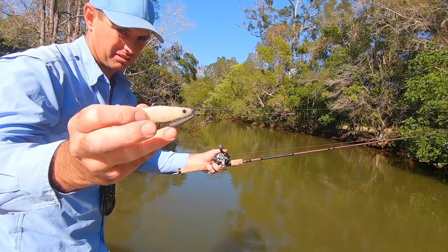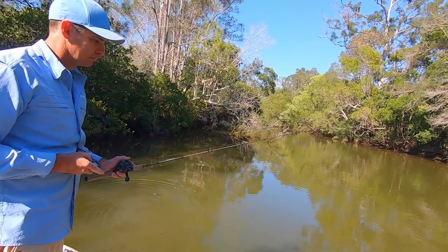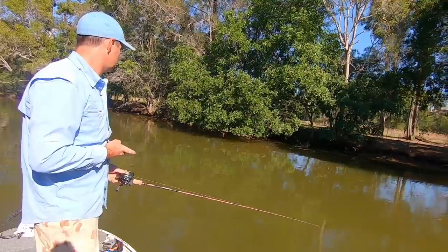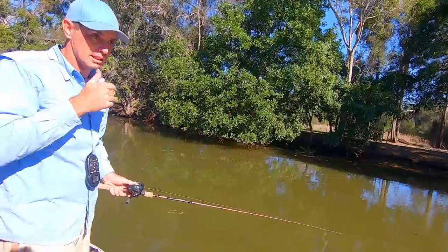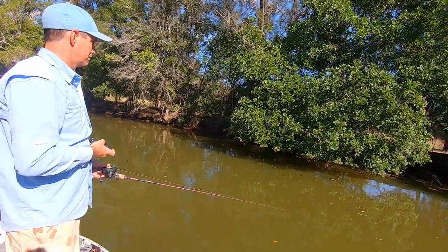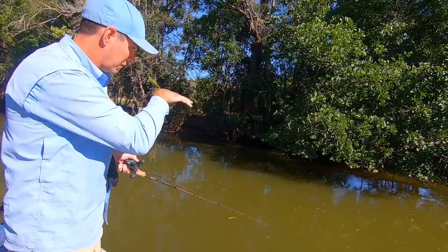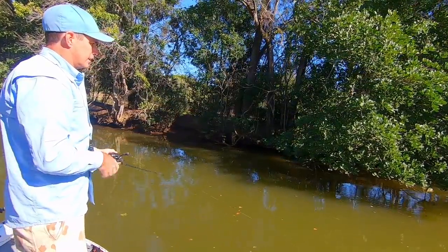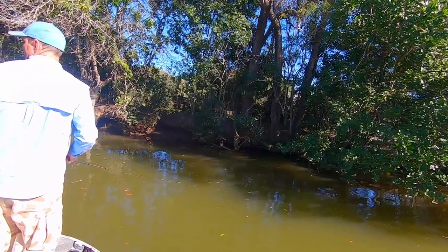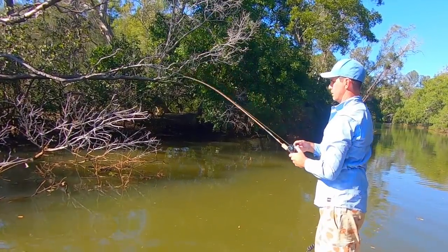Low light conditions are definitely the best - super early morning and late afternoon, without a doubt. Up north you can basically do it all day long, but down on the Gold Coast, southeast Queensland and northern New South Wales you want those low light periods. Match those with a bit of run in the system and not too full a tide - as you can see here, I can fire in underneath that cover. At full tide I wouldn't have the gap. As soon as that gap's there and the cover's still submerged, that's your money time.